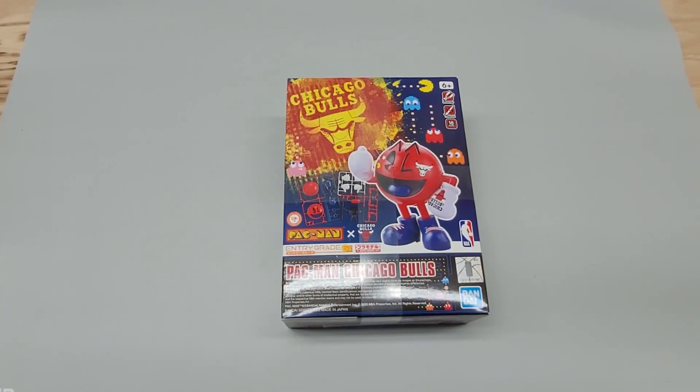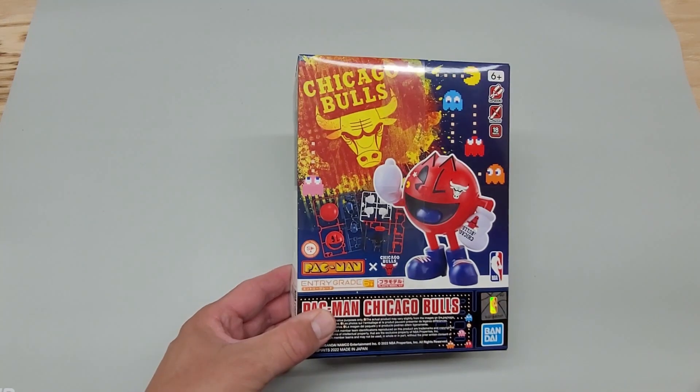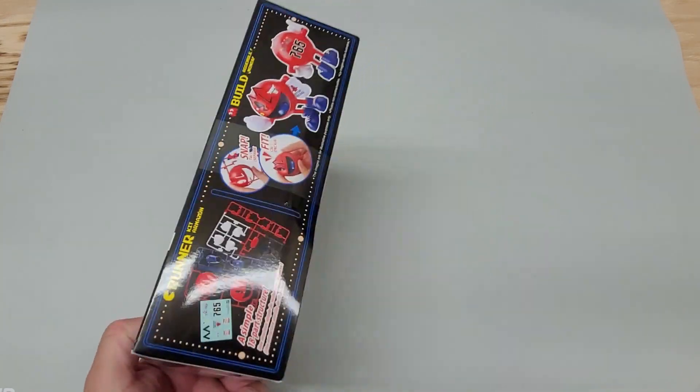Hey everyone, welcome back to the channel. Appreciate your interest whether it's your first time here or a return visit. Today on Vintage Gaming Memories we have something different to look at — it's not a vintage handheld game, instead it's a vintage character: it's Pac-Man, and it's kind of an unboxing. We'll see if we can put this together.